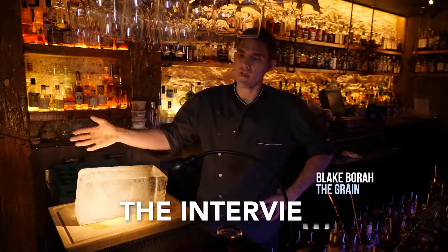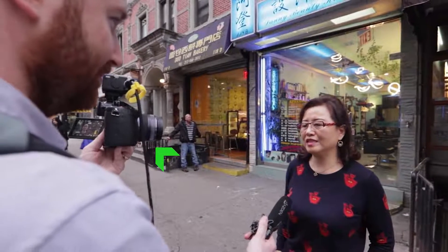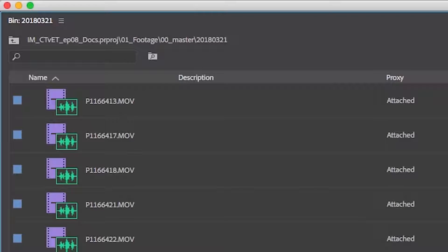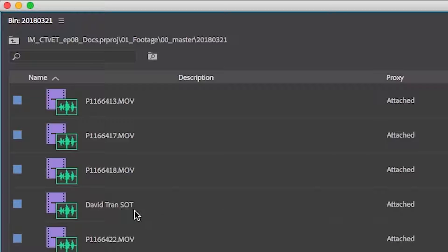The first one is an interview, also called a talking head or a soundbite. We also refer to them in television news as a SOT, sound on tape, which is definitely an outdated phrase because there's no tape involved anymore. Right now I'm recording audio through XLR right into the camera, which is how I do most of my interviews. I like the phrase SOT because it's a really short acronym — shorter than writing out 'interview' when I'm naming my files. So I can just say 'David Tran SOT' and I know exactly what that is. These are really important to capture because I'm learning a lot of information and getting a great audio track I can use to build my film.